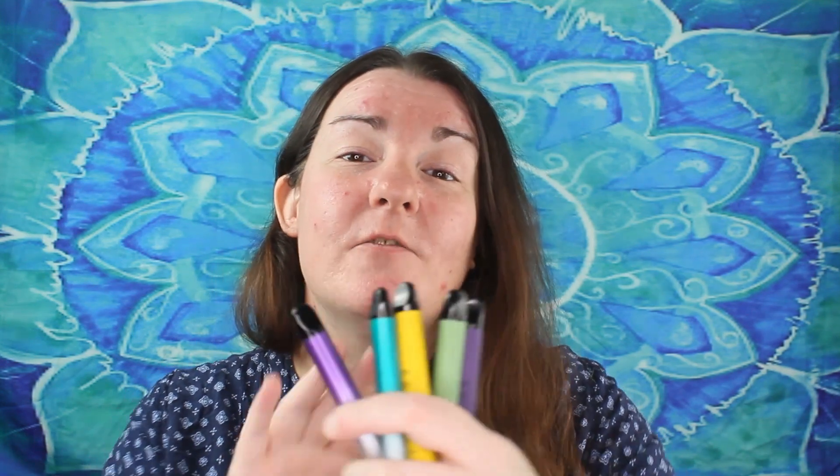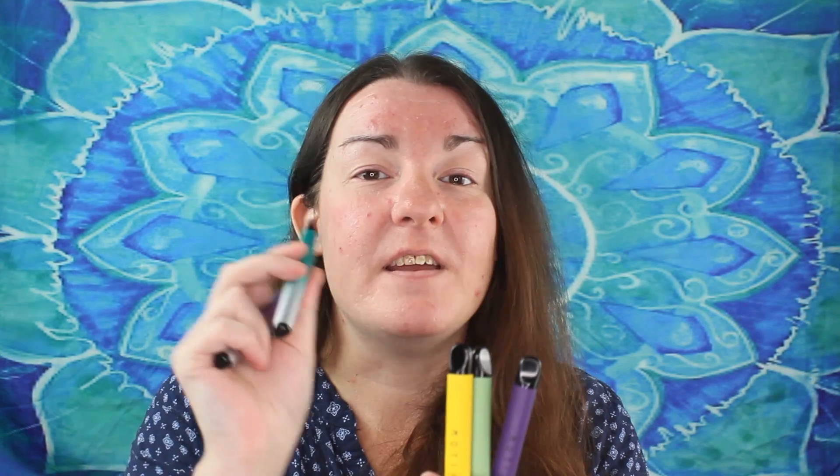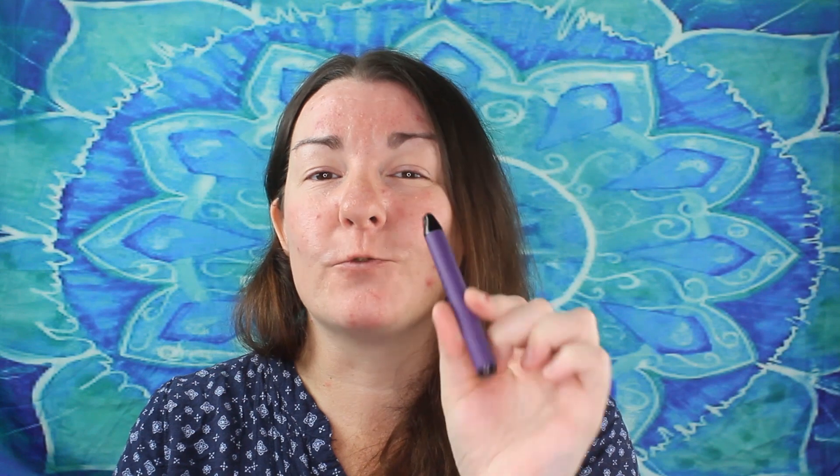It's definitely better than what I was expecting from a disposable pod. The Moti Pin is available in 10 different flavours, and for the purpose of this review I have tried these 5: the Blueberry Parfait, the Menthol Tobacco, Pineapple Ice, Green Tea, and Grape Ice.